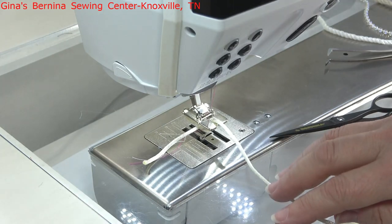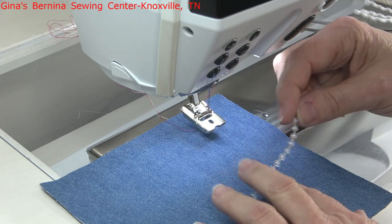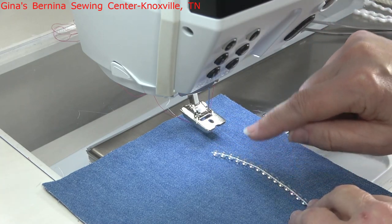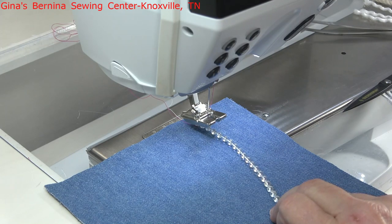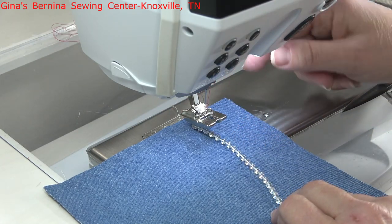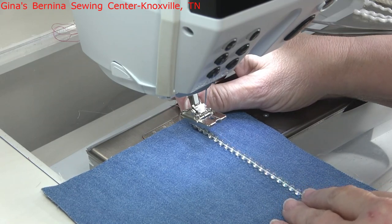Sewing down glass beads with this foot is fairly easy. This particular size I have is a little too large to fit down in the hole, so we're going to position them directly under the presser foot down through the center where the ditch is cut out in the bottom of the foot. You can see that area right there from the front. You can use larger ones than this because this foot will accommodate some larger sizes. When we get ready to sew, we're going to use a zigzag stitch — stitch number two. I am going to adjust the width to about four, which should clear the two sides of the beads.